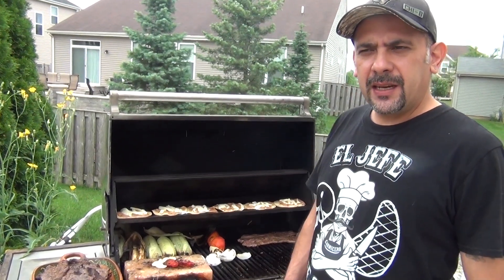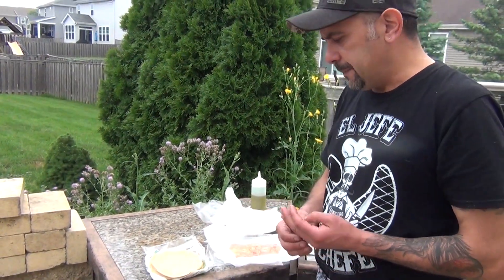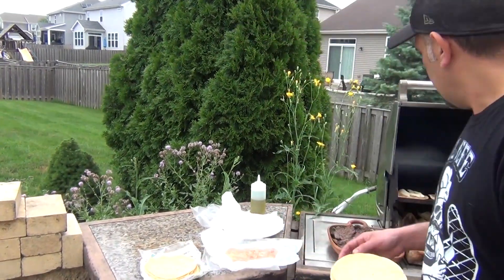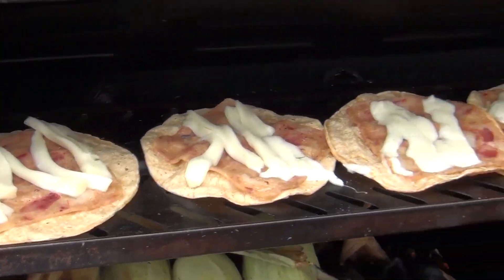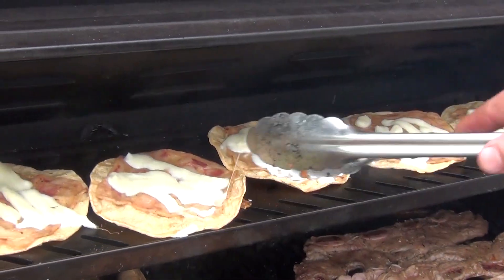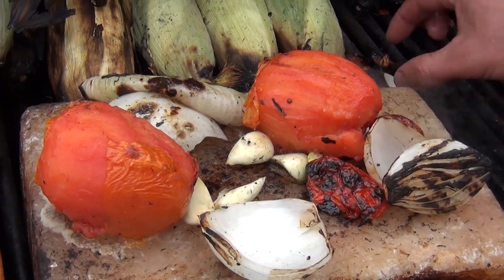Welcome back to my channel. Today we're going to make a quesadilla called chilindrina norteña. This is our basic classic Mexican meal that we use when we do barbecues outside. It's basically a tostada with head cheese and melted cheese on top. You can use Oaxaca, Chihuahua, mozzarella, or any string cheese that you like.